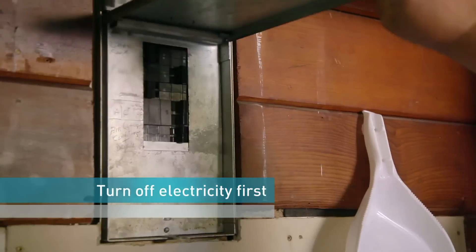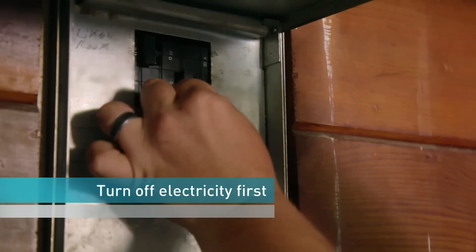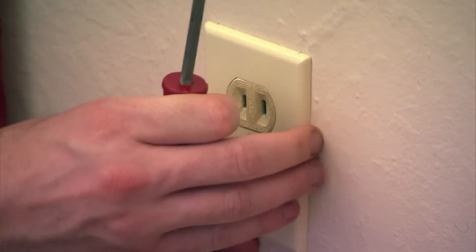Before you get started, turn off the electricity. Safety first, then remove the outlet plate.